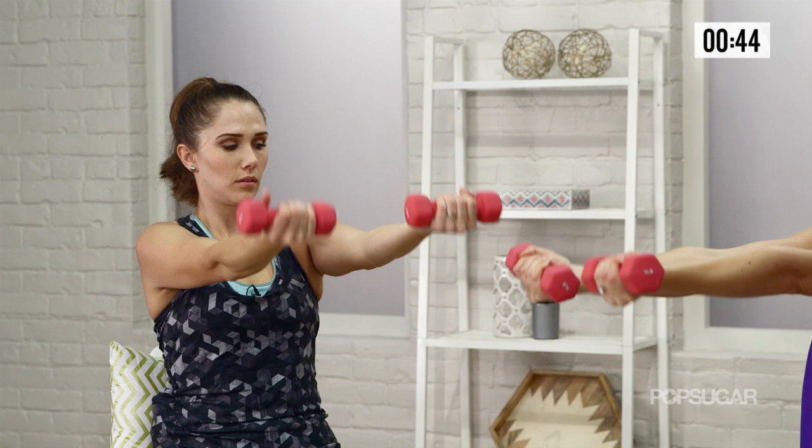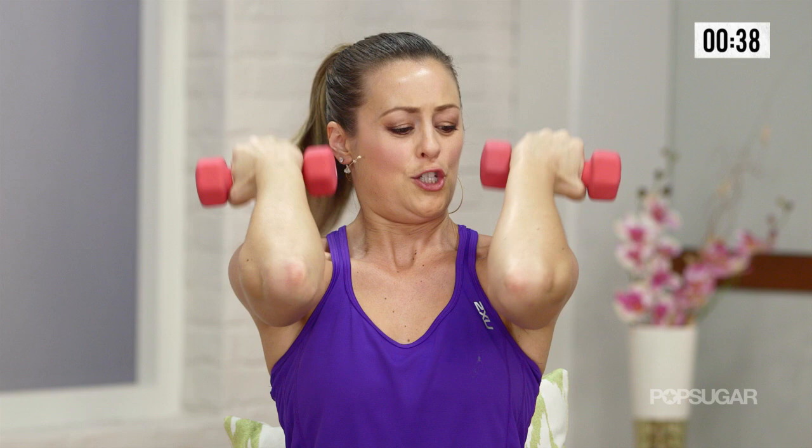Three, two, looking awesome, and one. Let it all the way out.